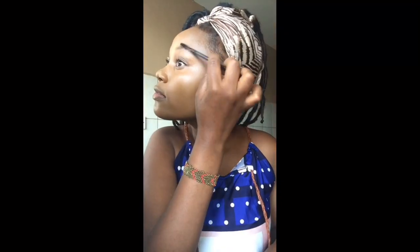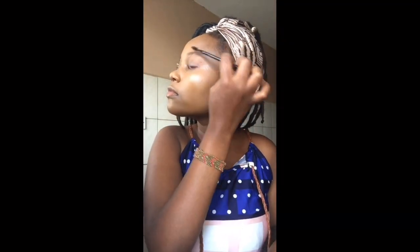I'm just concealing everything — the eye bags, the spots, and such. Make sure you use an original foundation. In this tutorial I didn't do my eyebrows — I'm going to do them in a separate eyebrow tutorial.